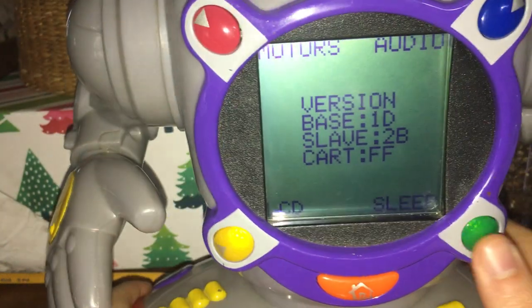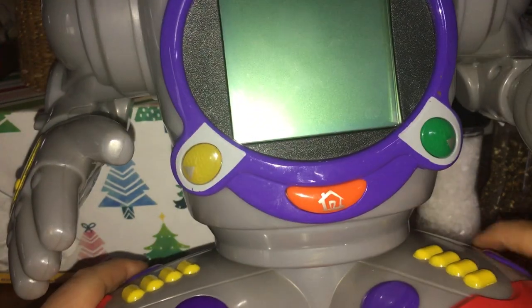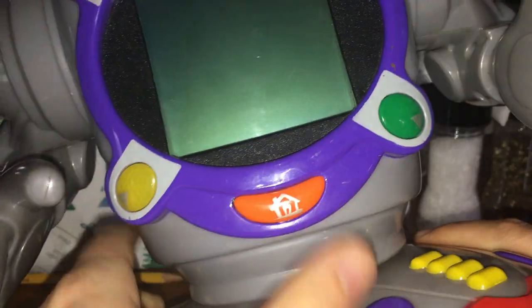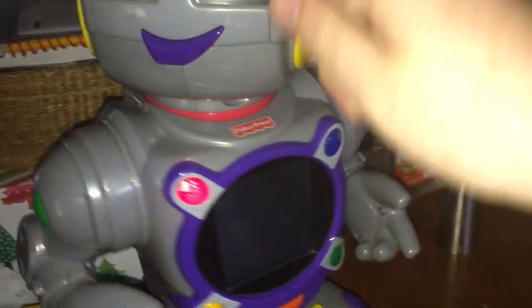That's basically all he does in debug. He's really fun to mess with though. To get him out of it, you just either hit the home button and then switch him off, or just turn him off and back on, and he goes back to normal.